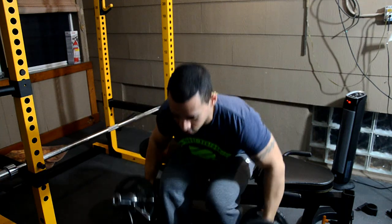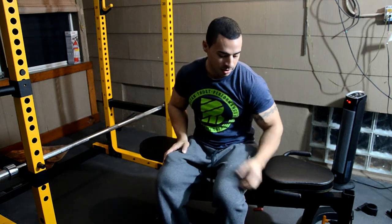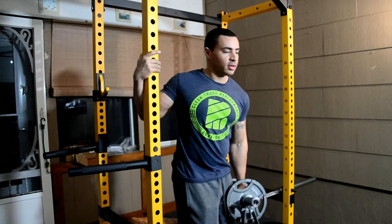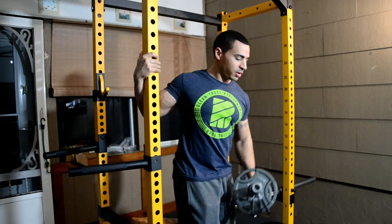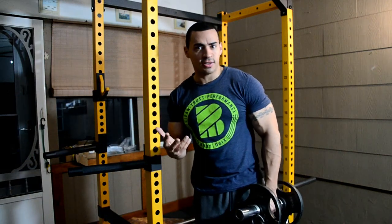I definitely would rather get these over the Bowflex ones — I think those are overpriced garbage cans. Obviously I prefer a regular dumbbell if I had to choose, but these are still really great. It's different, but not an annoying different, you know what I'm saying?